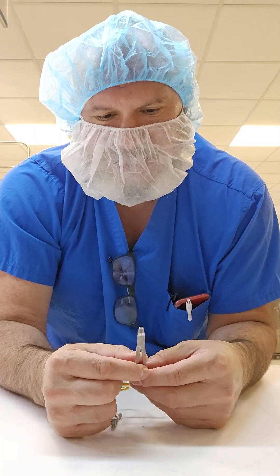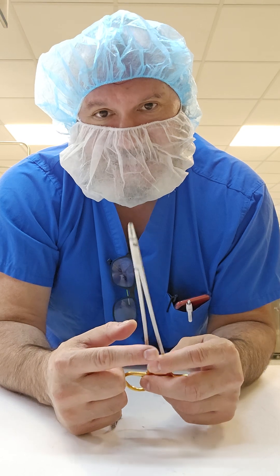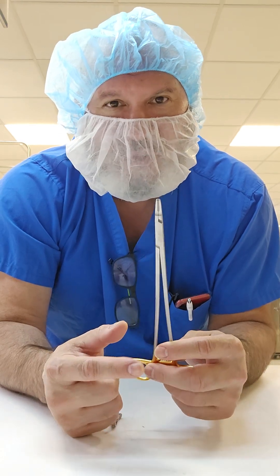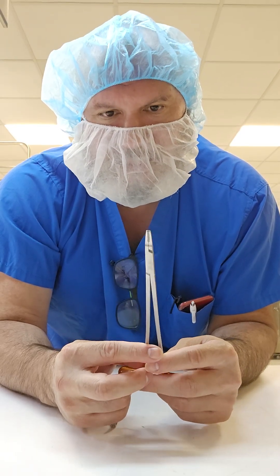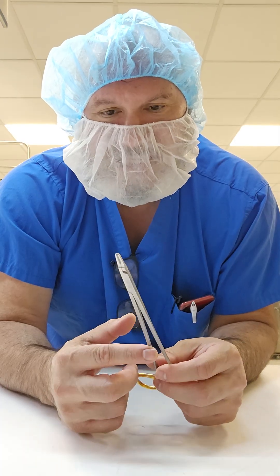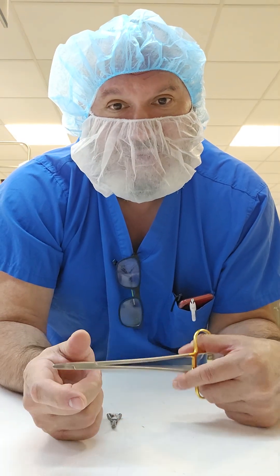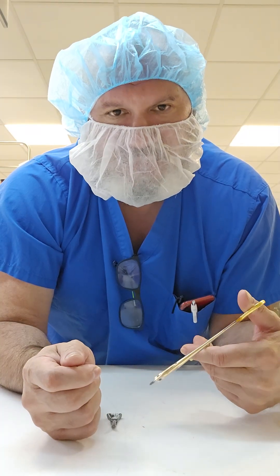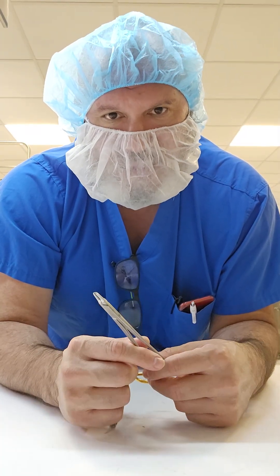Now why would we demagnetize instruments? Well, needle drivers, for one — if they're magnetized in plastic surgery, cardiac surgery, or any surgery — can wreak havoc and disruption within the department. The suture will stick or magnetize onto the instrument, making it hard to manipulate or to release during the actual procedure, and that can cause some delays or issues.